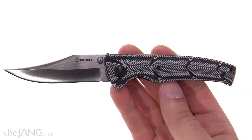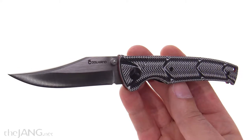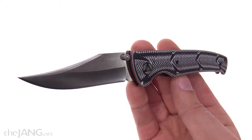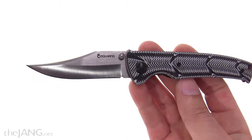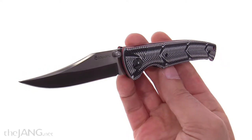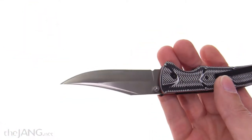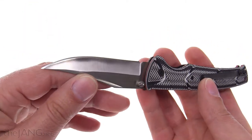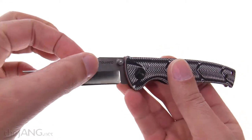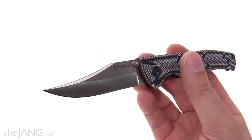I bought this knife off Amazon just a few days ago for $13. They call it an 8CR13MOV blade, and it's in a Bowie style — it's a non-assisted folder. I think that 8CR13MOV is an excellent budget steel, but I have no way of knowing if this is actually 8CR13MOV. I can't really trust the brand's claim on that.